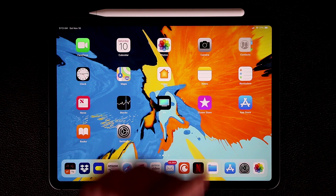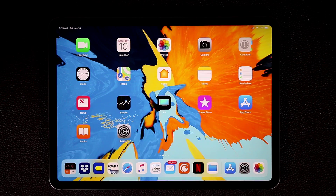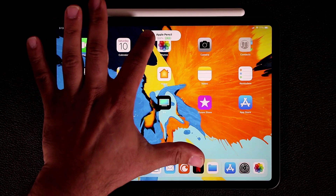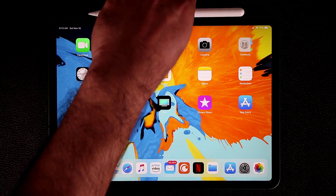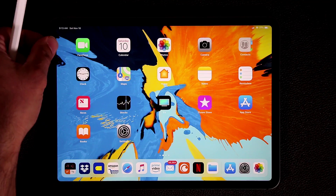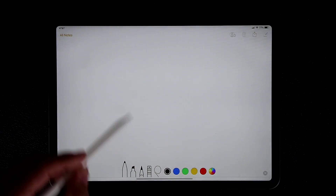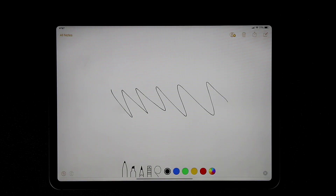If you have an Apple Pencil, it magnetically attaches to the chassis. When you attach it, it shows a little Apple Pencil icon and battery percentage meter, which is very convenient. You can also turn off the screen and tap on the screen once with the Apple Pencil to take a quick note — great for taking notes on the go.